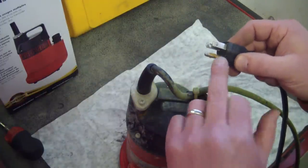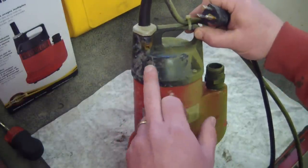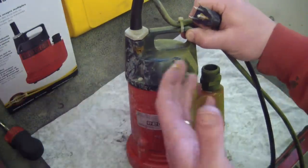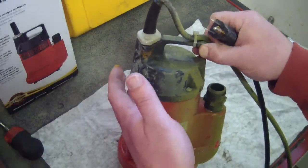Don't do it because you'll fry your wife and she will not be happy. That didn't even work. So I put the Fluke meter on it and there was nothing wrong with the pump. But obviously there's got to be something wrong on the electrical side because why else would it trip the GFI breaker?